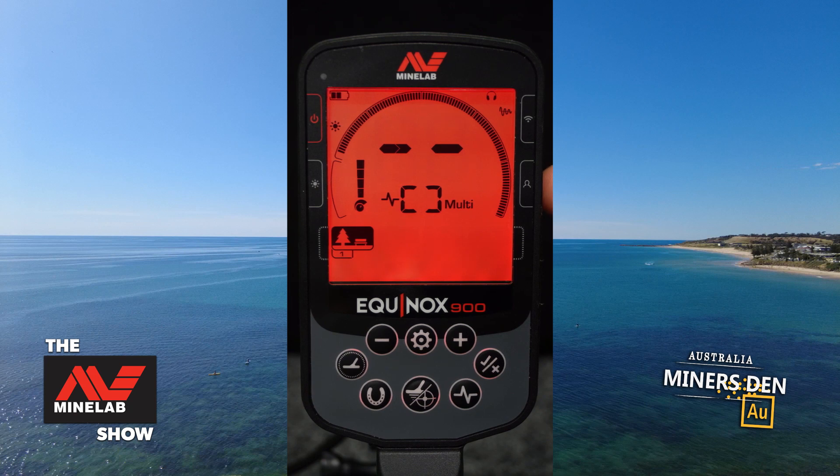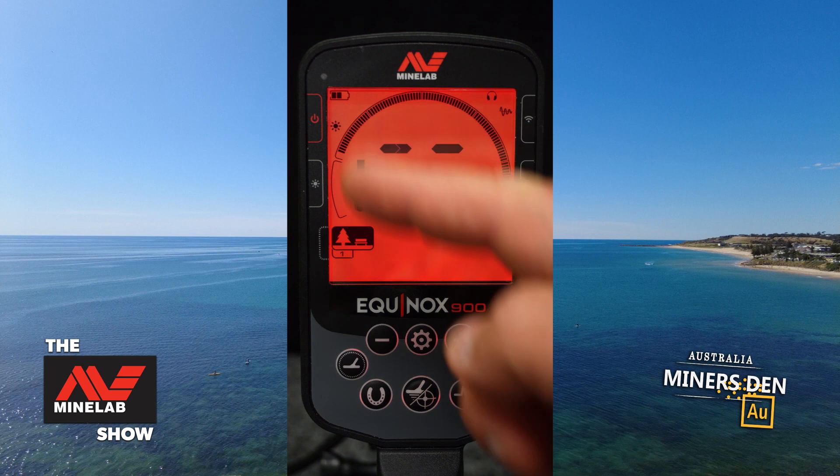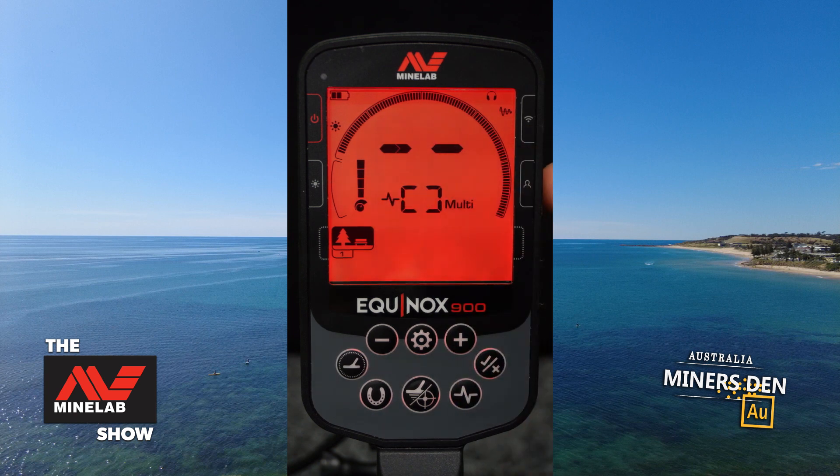This is the user profile button. If you press and hold this on any given screen it will take a snapshot of that screen — all the settings — and save that for later use. So you can change to anywhere else, and if you have a setting where you've set the machine up to be more sensitive or with iron bias more sensitive, you can just quickly press the user button to bring you back to that setting, then press it again to turn it off. Quite a powerful little tool.